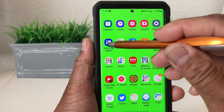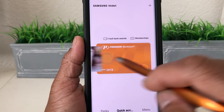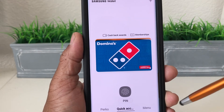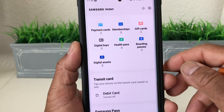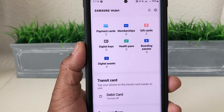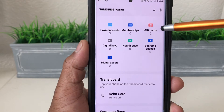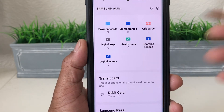We're going to tap on Samsung Wallet to open it up. Once it's open you can see a bank card. If you slide to the right you'll see a Dunkin' Donuts gift card, and slide again there's a Domino's Pizza gift card. At the bottom of the screen tap Menu to see everything your wallet holds: payment cards, membership cards, gift cards, digital keys, health pass, boarding passes, and digital assets.